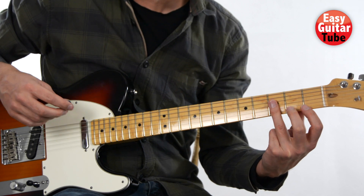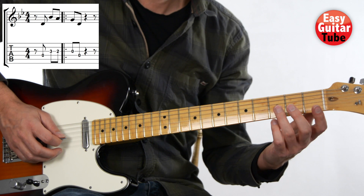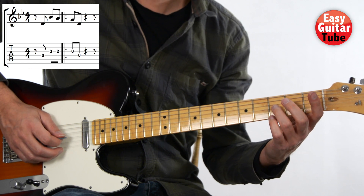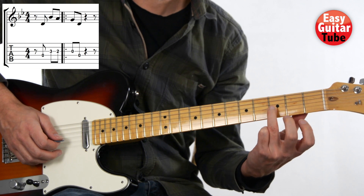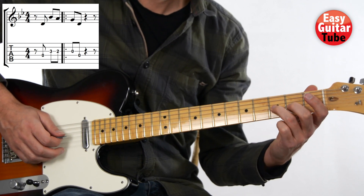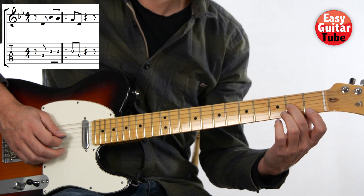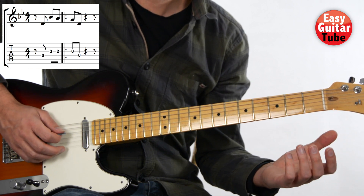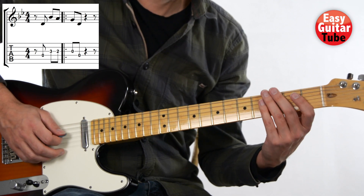All the time the same. We start playing the fourth string open and then we come to the third fret, third string — remember that — there we use the ring finger. Then second fret, third string, third string open, and fourth string open. That's the first part of the melody.